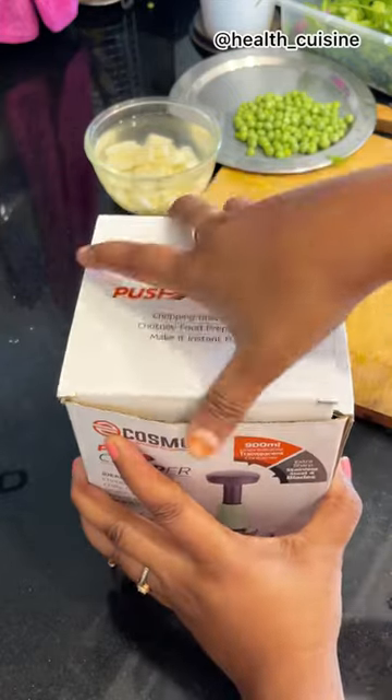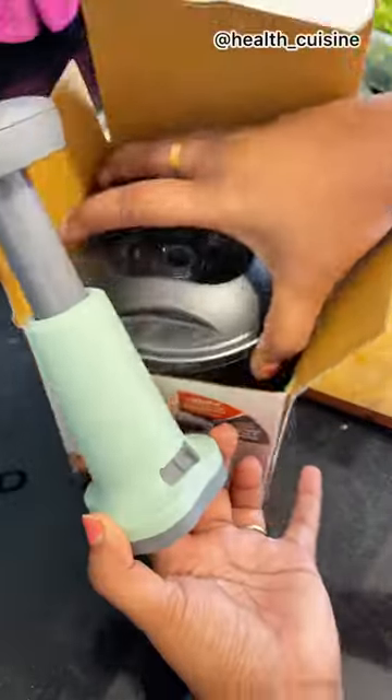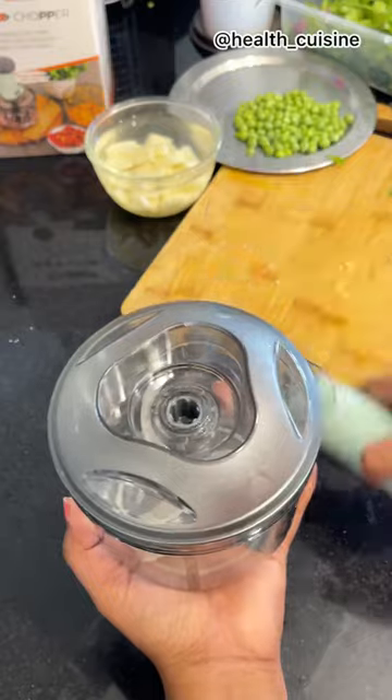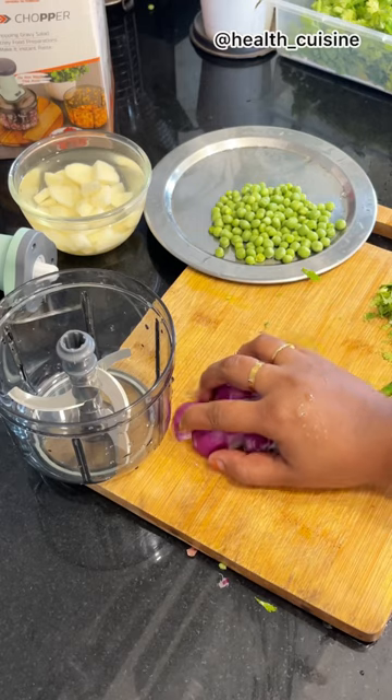Hello everyone, welcome back to my channel. Today I am going to unbox a push chopper, or vegetable chopper. You can chop very easily with it, and quality-wise it is very good. I have bought it here and I will tell you how good it is.